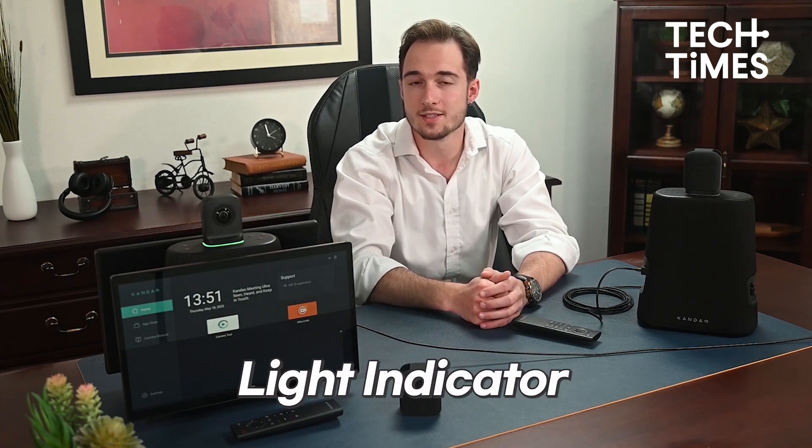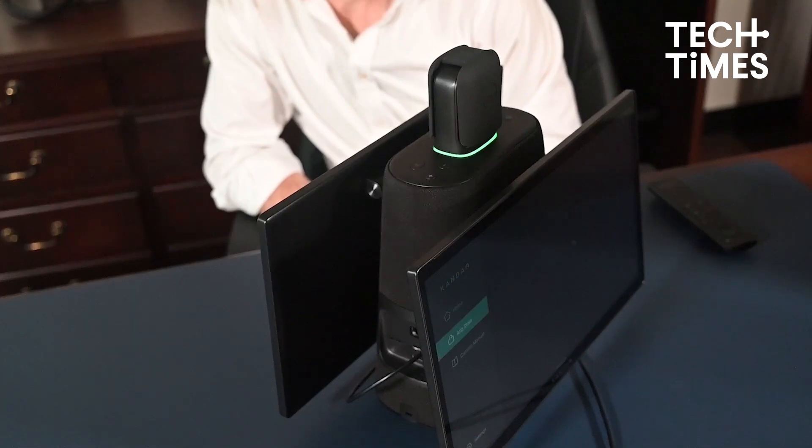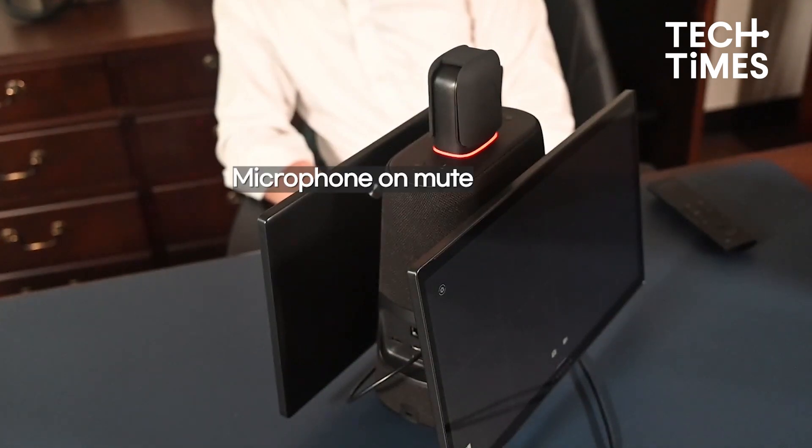Facing the lens, you will notice a horizontal line — this is the light indicator. Blinking green means the device is turning on or upgrading. Solid green means it's ready to use. Solid blue means the camera is working. Blinking blue means it is recording, and solid red means the microphone is on mute.